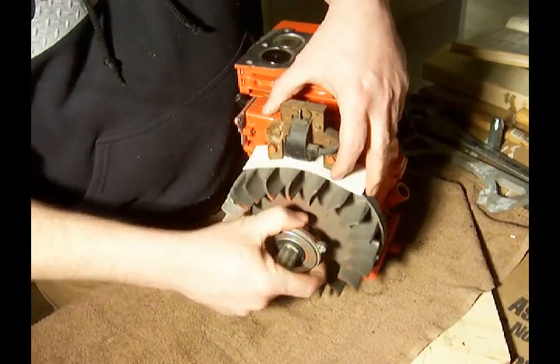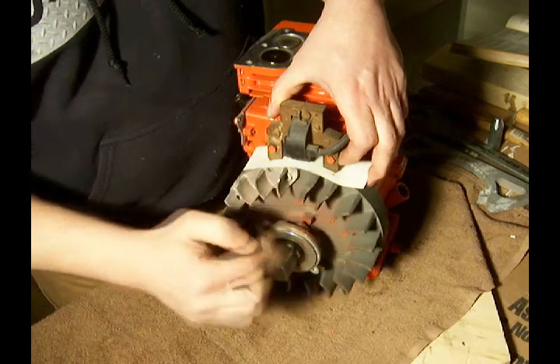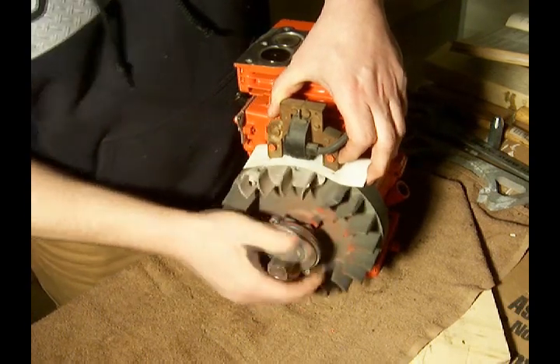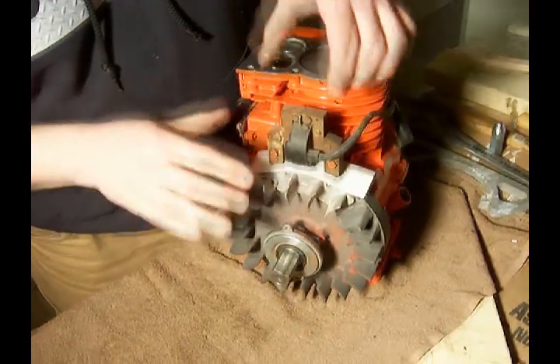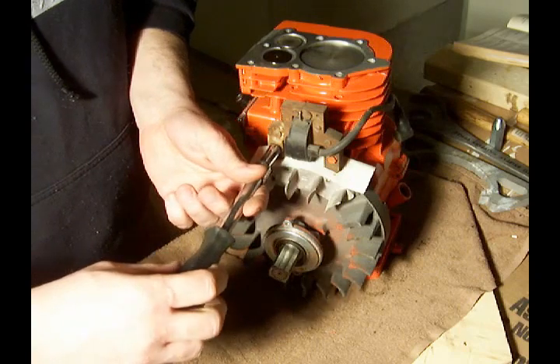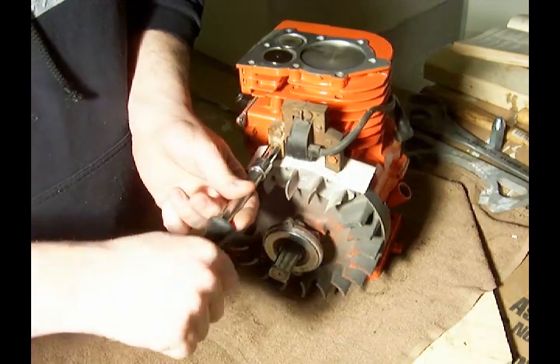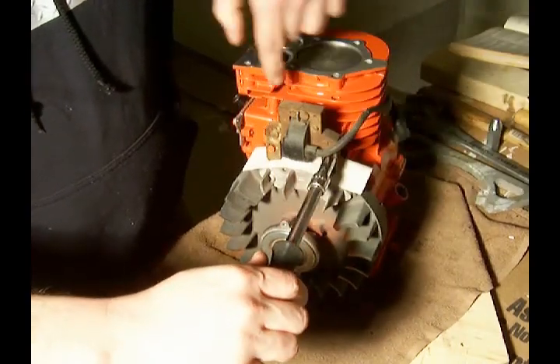Then we're going to slide the flywheel around until a magnet causes the coil to drop down. And with that in place, you want to tighten up the screws — snug them up good, not too much, because that is aluminum back there.